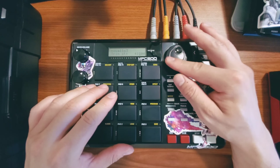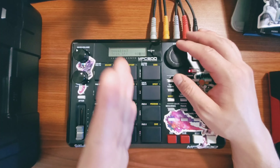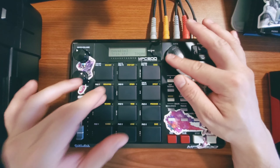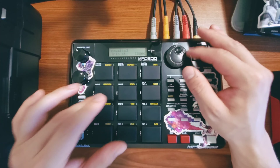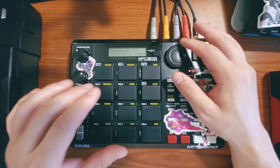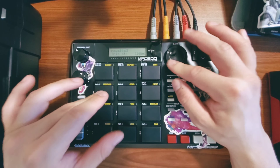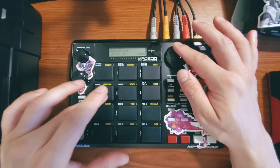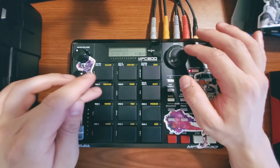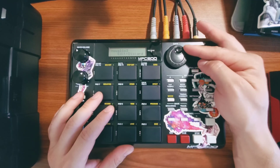This is a good way of determining whether you've got a good start point on your transient. Just by tapping the pad you can kind of hear how much air is between your chop and your transient — just listen for the attack to come in. So that's my next chop.